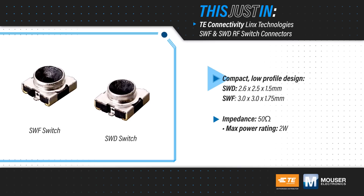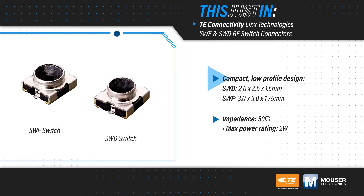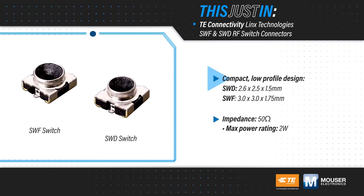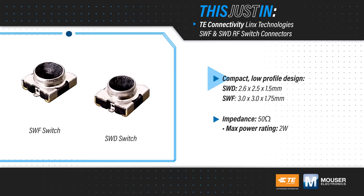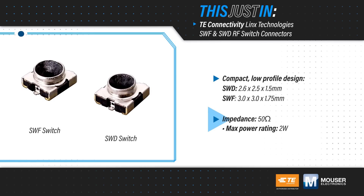The RF switch connectors offer a compact and low profile surface mount design with a steel center contact and a nickel plated copper alloy housing that is compatible with reflow and hand solder assembly. They have a 50 ohm impedance and are rated for signals up to 2 watts.